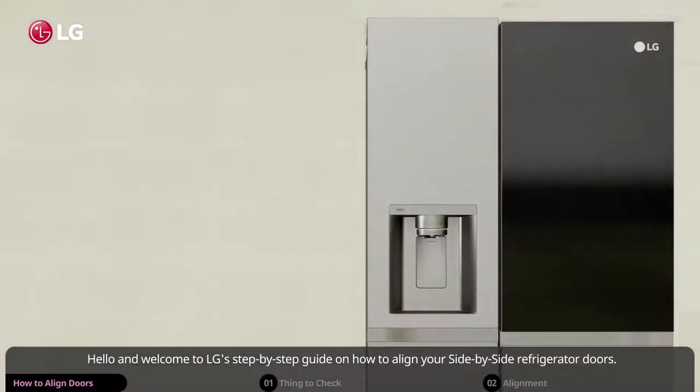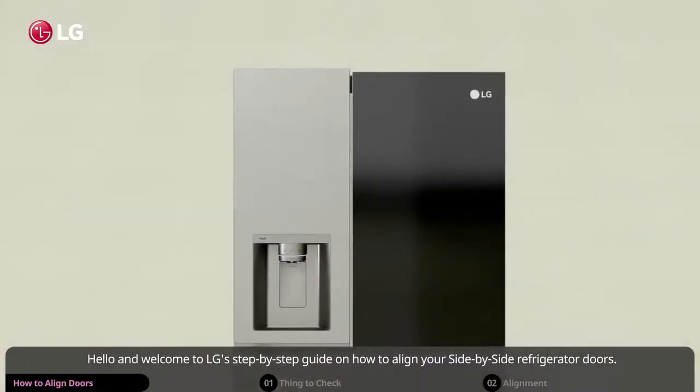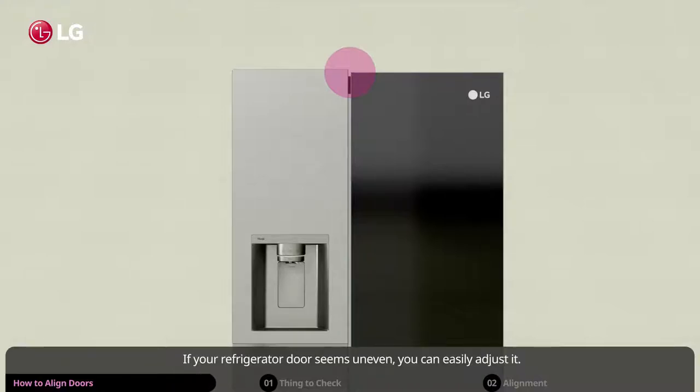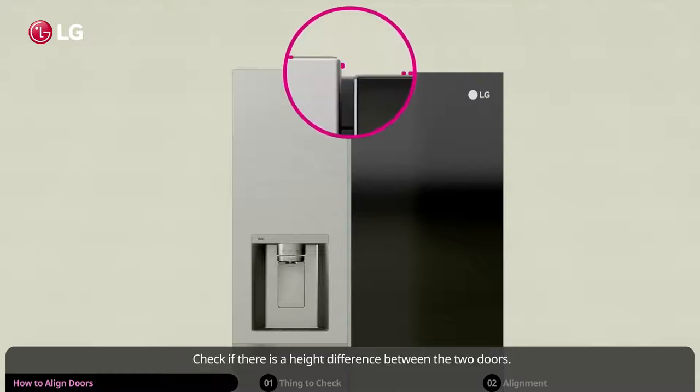Hello and welcome to LG's step-by-step guide on how to align your side-by-side refrigerator doors. If your refrigerator door seems uneven, you can easily adjust it. Check if there is a height difference between the two doors.